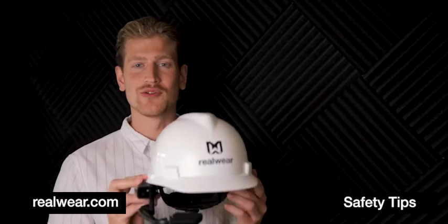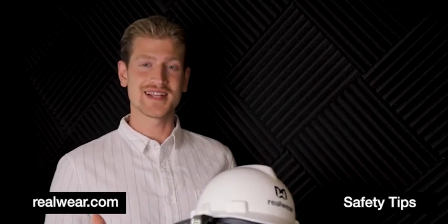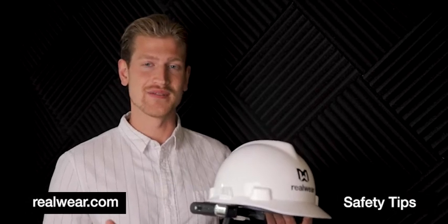Hi, my name is Alex and this is the RealWear HMT1 on an MSA hardhat. The amazing noise cancellation on the RealWear HMT1 allows you to use the device in loud noisy environments.